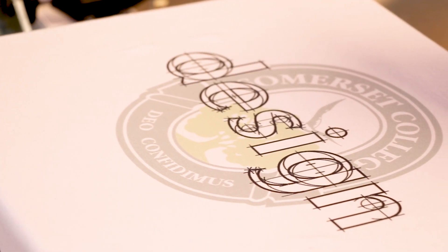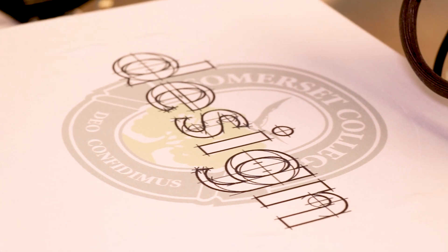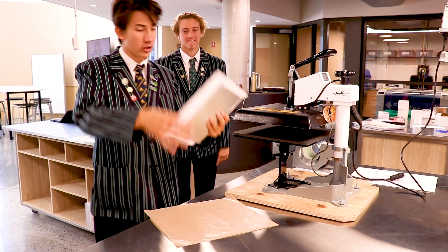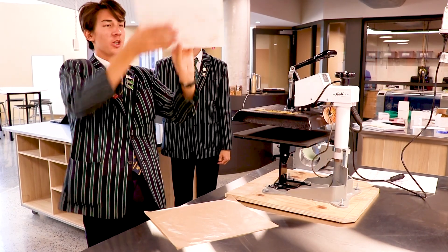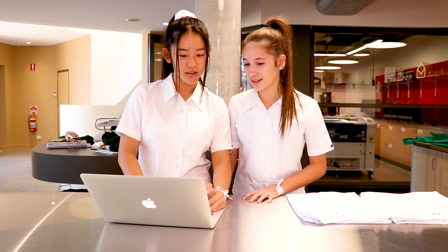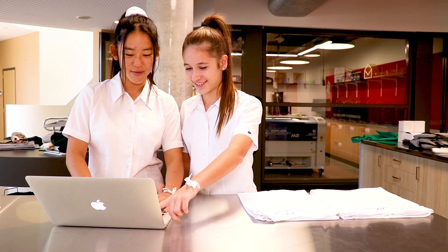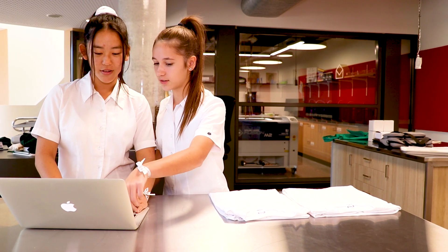One of the biggest advantages of having access to this technology for our students is the ability for them to see their designs come to life. They work with the design process from end to end — they can bring their initial concepts through to creation, and those are some really useful practical skills that they can use throughout their school life and also when they leave school and go into the workforce. Now that we have all the facilities and the dye sublimation printer, we can show off our designs using t-shirts and ribbons instead of it all being digital on our laptops.